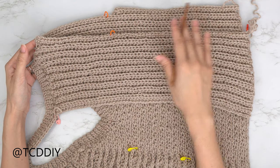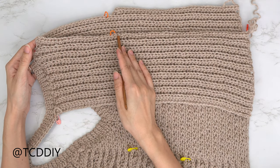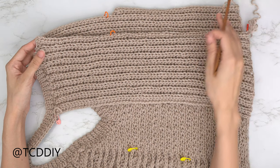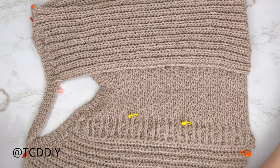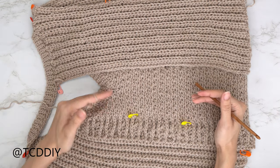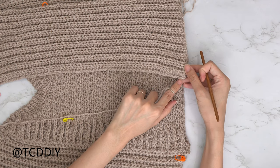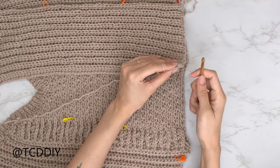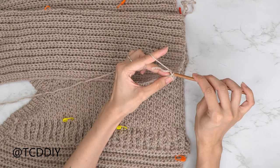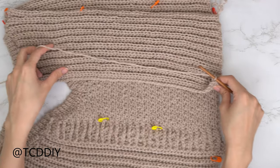For the back panel underarm, insert your stitch marker into the same stitch, work your way up, and decrease into the two stitches right before your stitch marker. Keep going until you have the same number of rows as your front panel, then chain up one and cut. For back panel number two, insert your hook into the bottom corner stitch going through the back loop, insert your yarn, pull through, and make your way up with back loop single crochets.